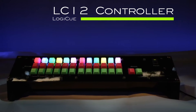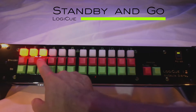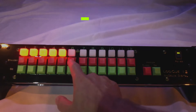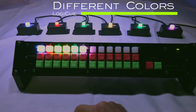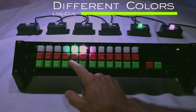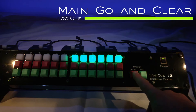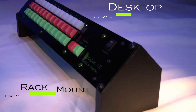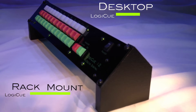The new LC12 controller features 12 control channels, standby and go buttons for each channel, 12 individual indicator lights that correspond to the color and status of each cue light, and system-wide go and clear buttons. The LC12 controller can be used in desktop or rack mount configurations.